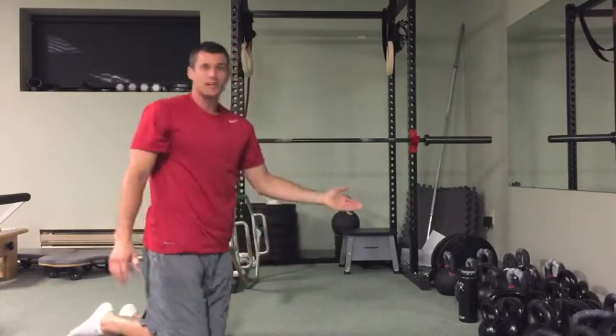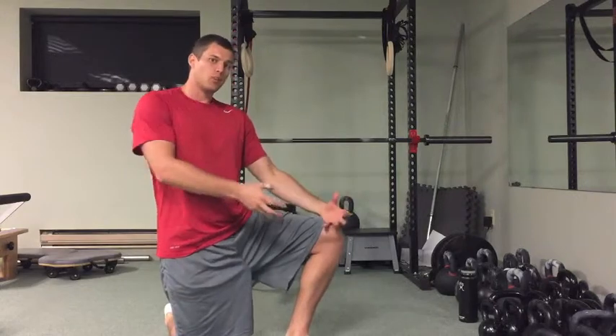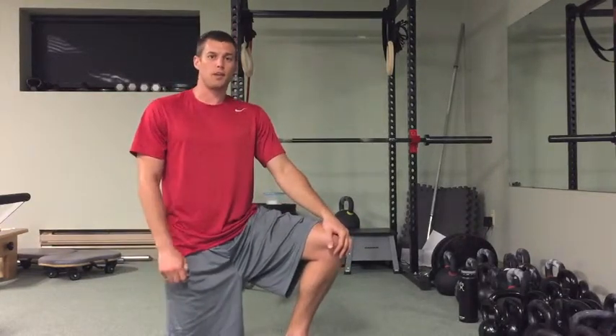So if I'm doing a set of 30 or 20 or 10, whatever it might be, toward the end of that set when I need to squeeze out a few more reps, that helps to get that last little bit out of you. I've used it with myself, a lot of the clients I train — I'll use it with them and that seems to help them a lot.